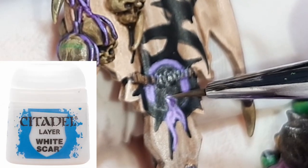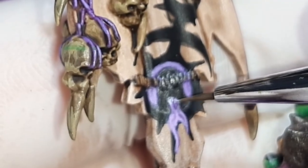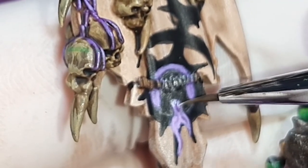For the teeth I've gone to White Scar from Citadel. I've mixed a little water into the paint and painted in a couple of sharp teeth, applying these with about three to four coats. And with those teeth in, he's no longer Gummy Joe.